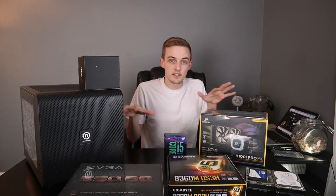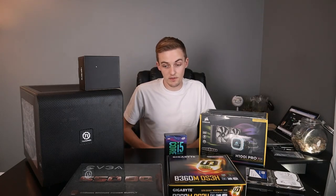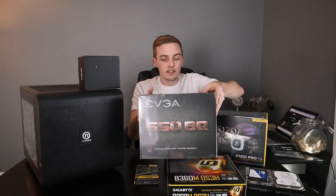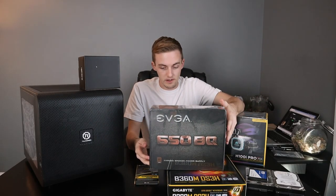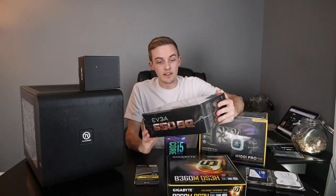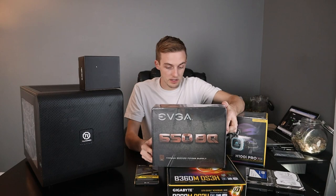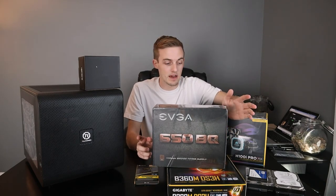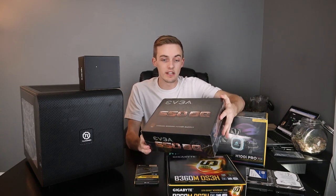None of this stuff is necessarily revolutionary, but I think it's a really nice build — up-to-date hardware with good solid specs for the price. I also got the EVGA 650W, 80-plus bronze certified, fully modular power supply. It will actually benefit me a lot with cable management, which is something I'm super meticulous about.